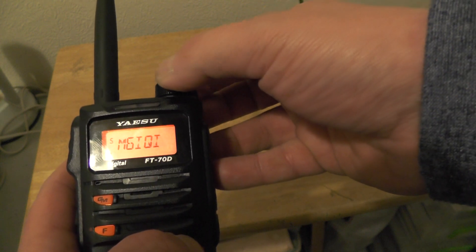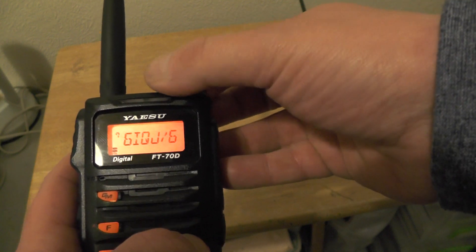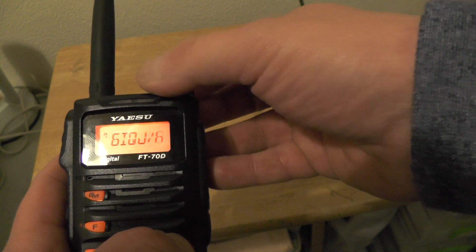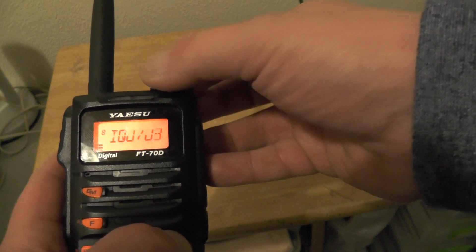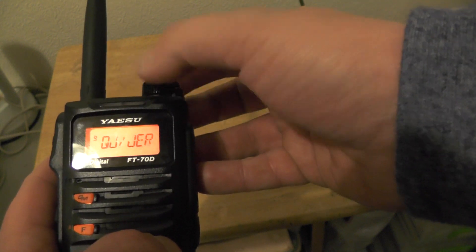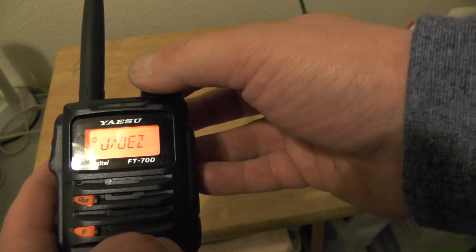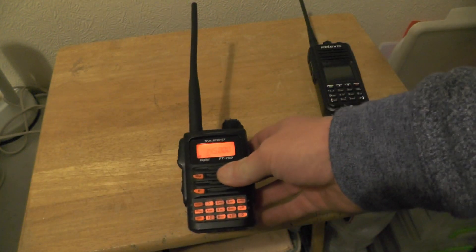I'll stick a forward slash in there because it allows you to put a couple of letters afterwards, and we're going to enter in my name. Then we're going to push the PTT switch. So there we go, we've just entered the call sign into the radio.